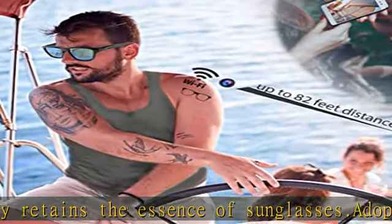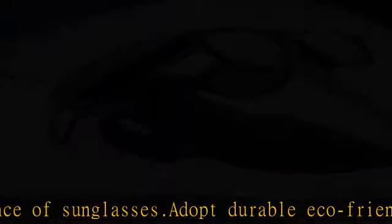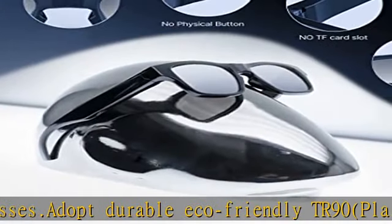Two pairs of interchangeable lenses are included: transparent and silvered black lenses, so you can customize your style for different situations and light conditions.